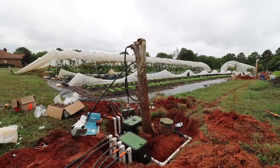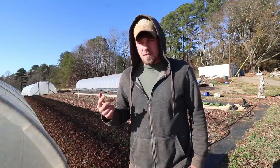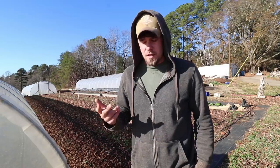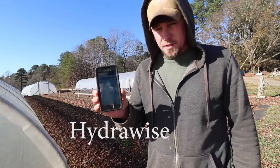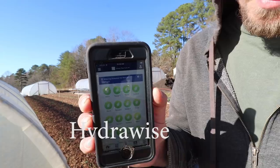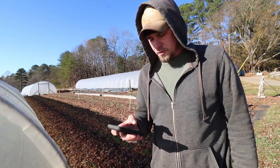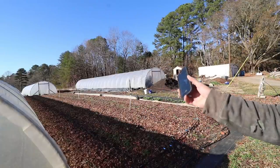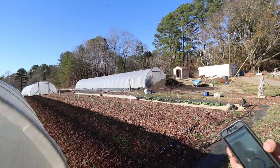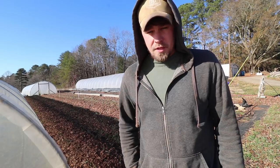We switched from regular old timers off Amazon to a real irrigation system — we have valves, a control board, and an app on our phone where we can control the irrigation remotely. This is the Hydrawise app. That's really part of whatever controller you get if you want to go this way. This is for this plot here. Pretty cool — this made a huge difference for us this year.